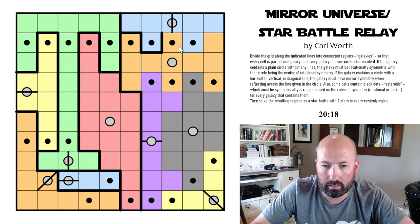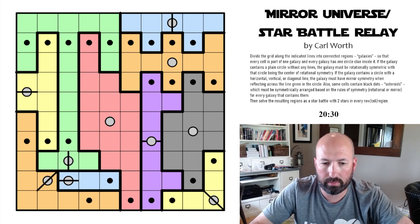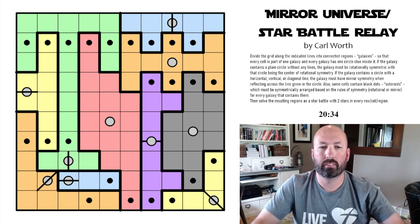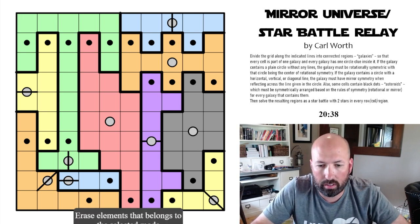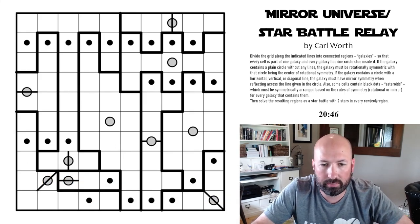All these remaining cells have to be gray because they can't be anything else, which makes those gray, and leaves the last two to be purple. I think that is the solution to the mirror galaxies section of the puzzle. Now we need to do the star battle. Let me draw in our regions and erase the color. Now we have our regions and we can do star battle.